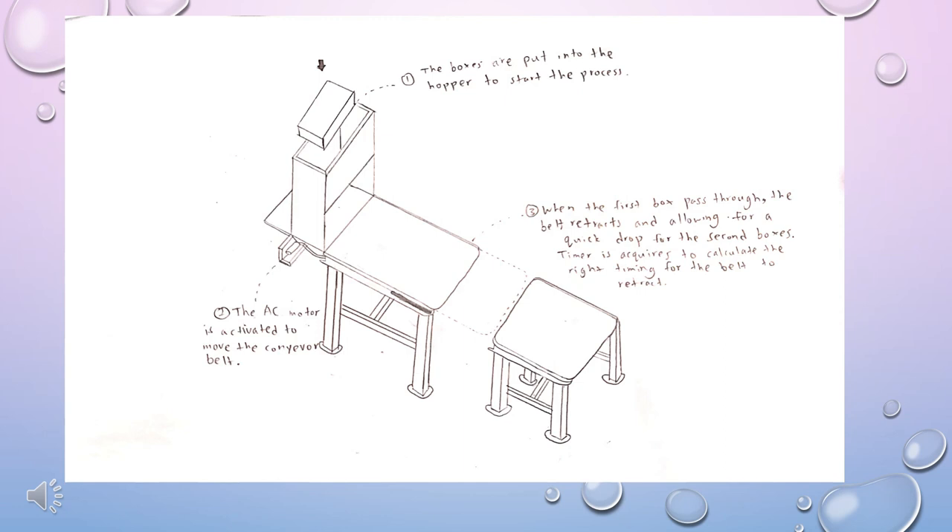The mechanism of the conveyor belt starts by activating the AC motor to move the conveyor belt. Then the three boxes are put into the vertical feeder and start to convey on the belt. The timer is set to ensure the belt retracts when the second box passes at 75 cm to have a quick drop. However, the first and the third boxes will just pass through the whole process.